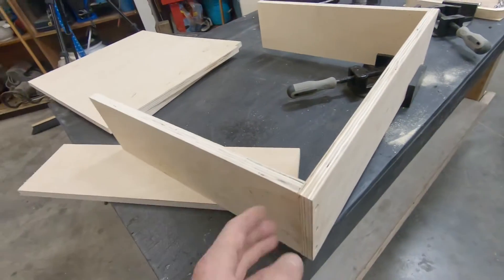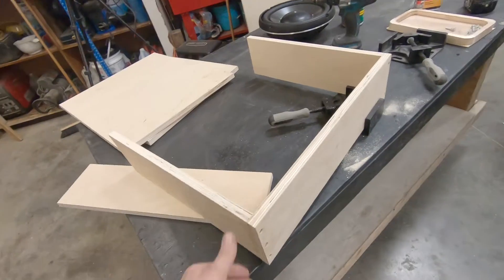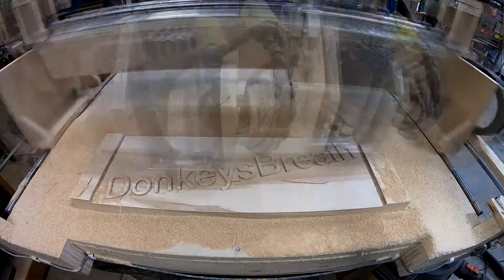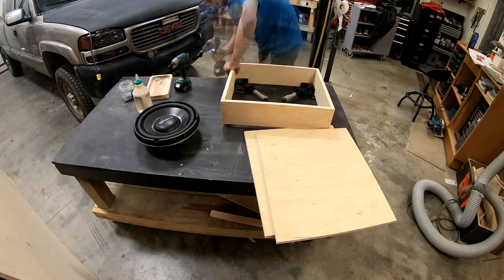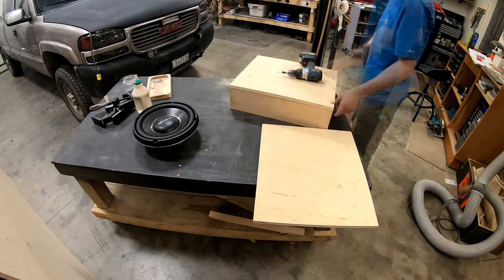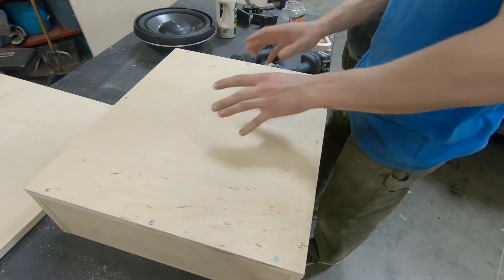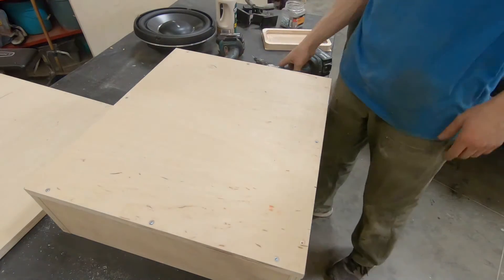I generally build the whole box dry, drill all my holes, then glue it together. With proper joinery it's very flush. I like to leave a little bit extra on this type of joint, then flush trim it later — that's one of the tricks I want to show you. I'll eyeball the countersink placement; if this was a really showy build I'd use a tape measure.